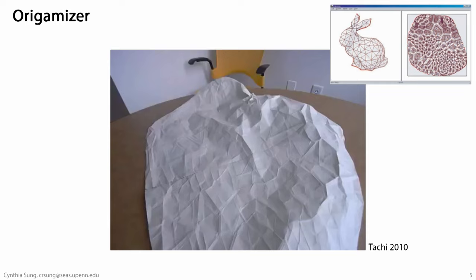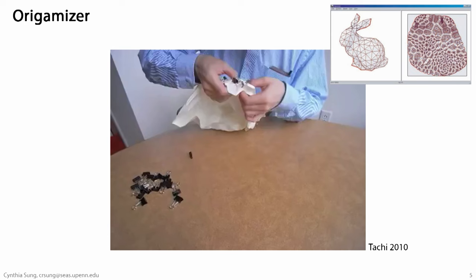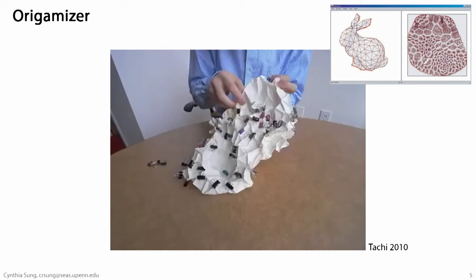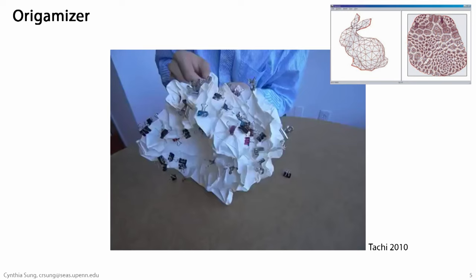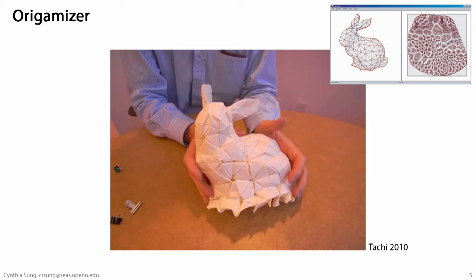Here's an example: the Origamizer, developed by Tomohiro Itachi and Eric Demaine. You take a mesh — in this case the Stanford bunny — input it into the algorithm. The algorithm separates all the faces into a flat sheet, adds in all of these folds, and spits out a fold pattern corresponding to the Stanford bunny. What you're seeing in the middle is a video of Tomohiro Itachi folding this pattern. The sunlight changes in the background, hours are passing, but at the end of the day, quite literally, you do have a bunny.